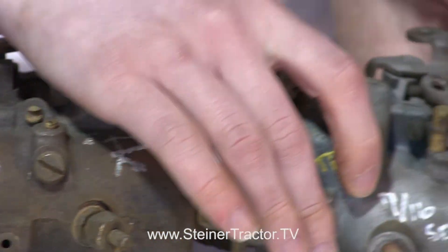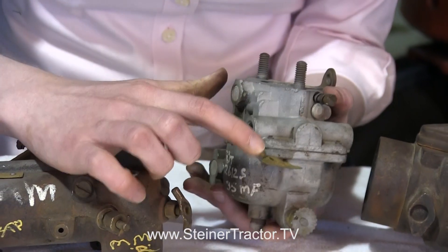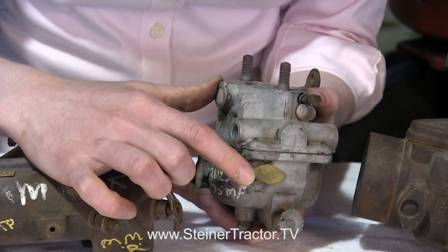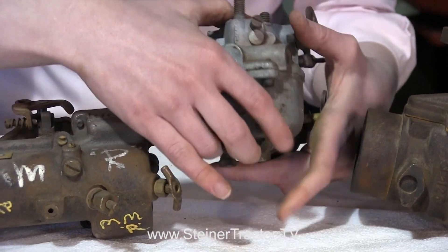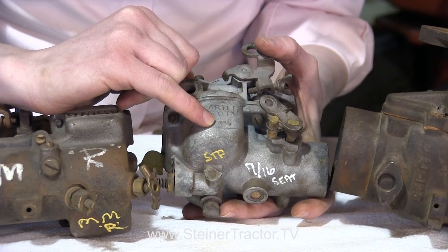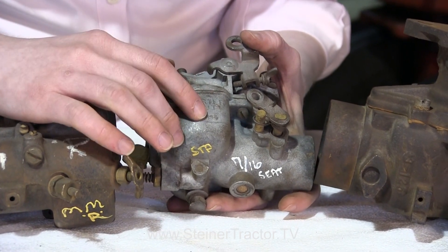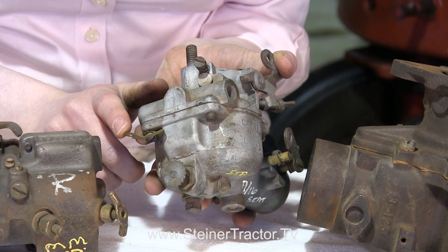Now I have a Carter carburetor — this one's all aluminum. I'm going to flip it over so you can see the tag right here. That's the number you need to know. There may be some other numbers on the carburetor; sometimes in the casting underneath it says Carter UT and then some numbers, but that's not the number you need. You've got to find the brass tag to identify exactly what carburetor it is.